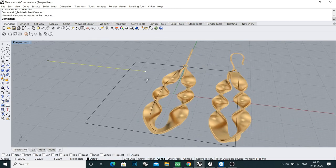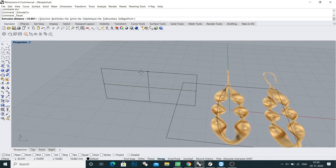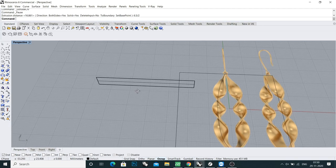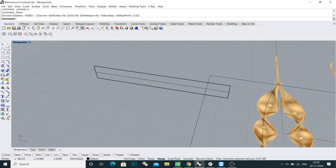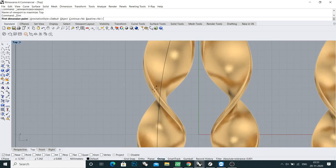I will extrude this curve on both sides — 6 and a half millimeters, so 6.2 divided by 2. Now I will do the extrude. Let me check what thickness we will get, just to get an idea.